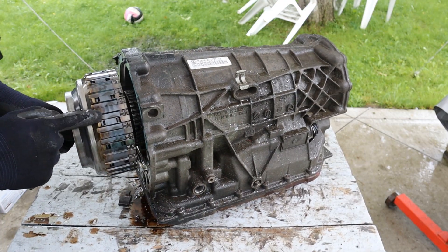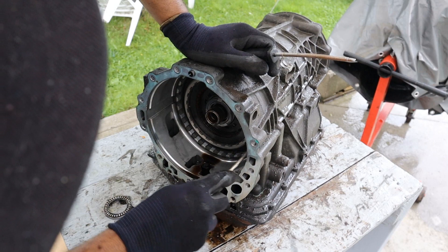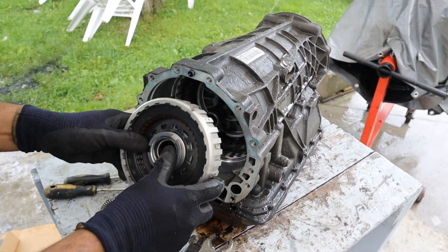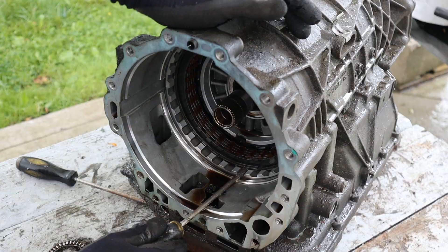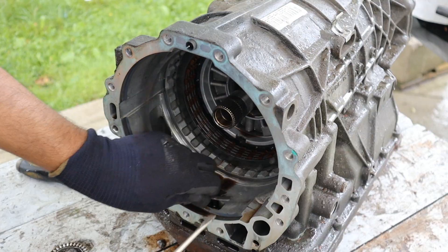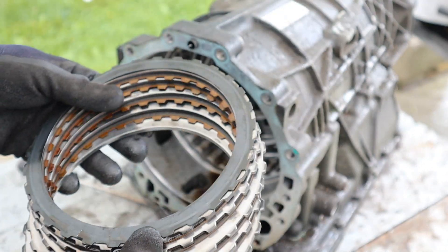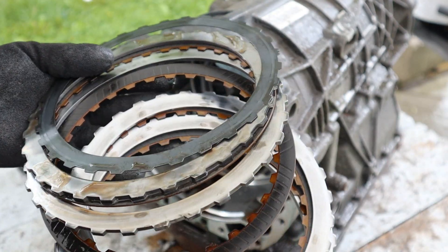I can already see a burnt clutch pack. And oh my favorite — more snap rings. Alright, we got the next set of clutches. This one is not burnt, and there's another snap ring in here. Then we got another set of clutches — this one doesn't look like it's in the best of shape. Yeah, it's kind of burnt up.